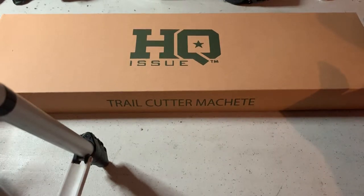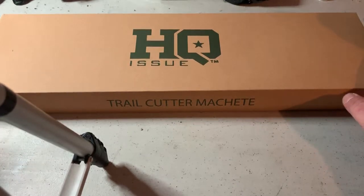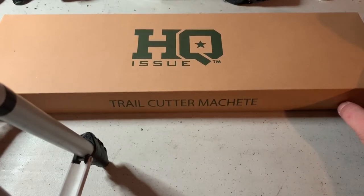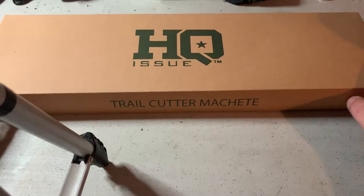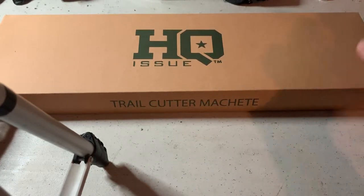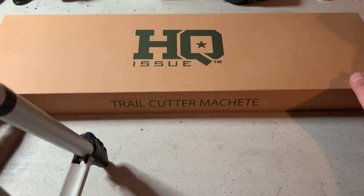What we're unboxing is the HQ Issue Trail Cutter Machete. I got this off of sportsmansguide.com — this is in no way sponsored by them, but they had a sweet deal on it for $17.99. If you check out Sensible Prepper, he's one of the people I watch. If you go to sportsmansguide.com and type 'Sensible Prepper' in the search box, you'll pull up a whole list of products he endorses and get a better deal.